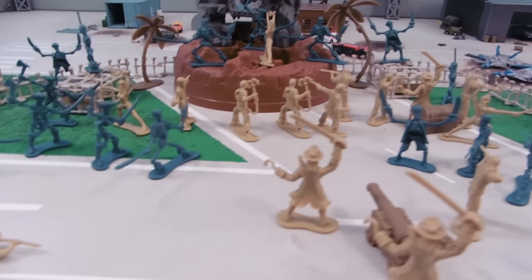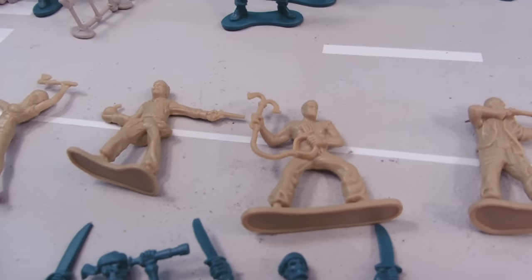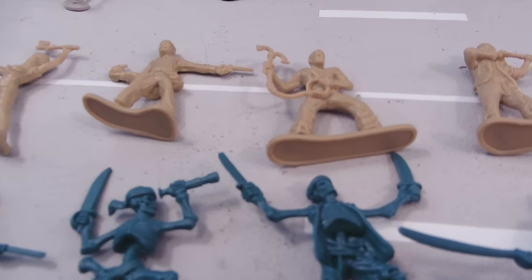Here we have the entire set laid out. You can see our pirates fighting against the skeletons. Now it says colors may vary, and on the packaging the skeletons were actually the flesh color, and the pirates were the purple color. I think that was the better way to do it.